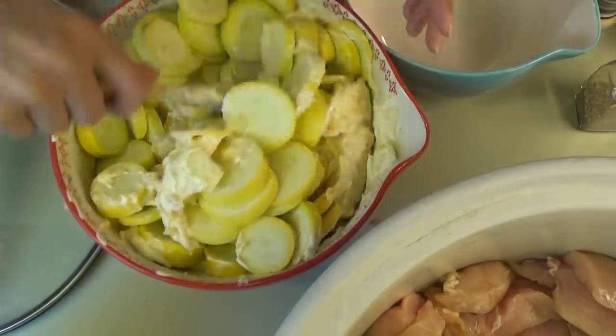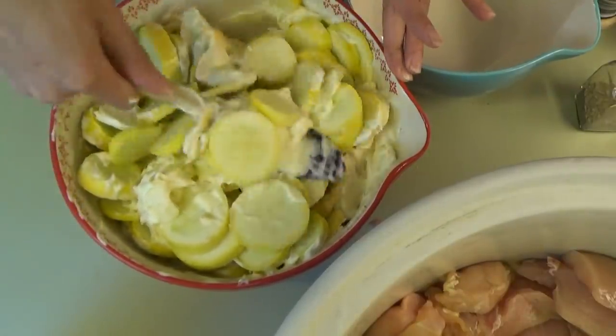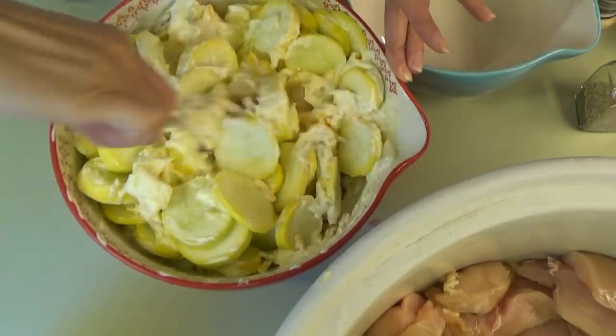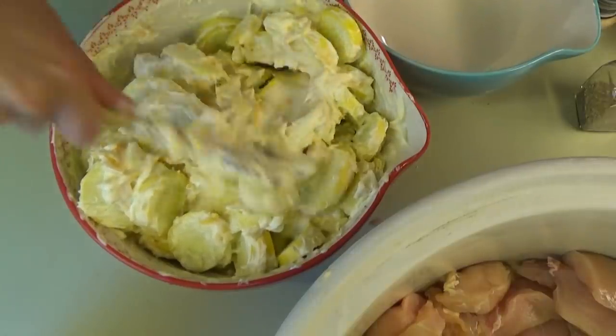You may need a gigantic bowl — I should have used the biggest bowl. I think I can make it work in here, but definitely use a big bowl. This is kind of reminding me of my favorite squash casserole recipe.